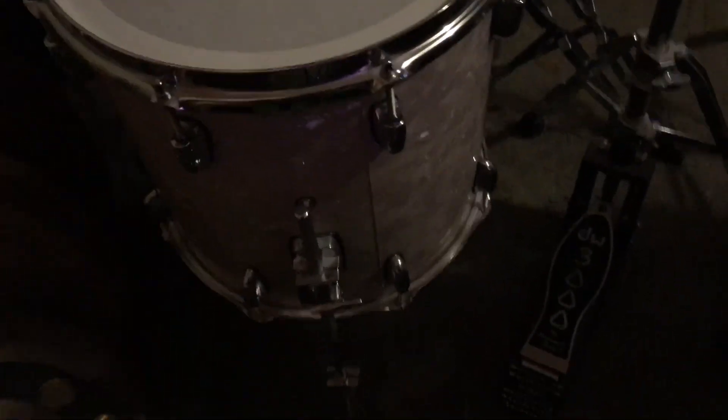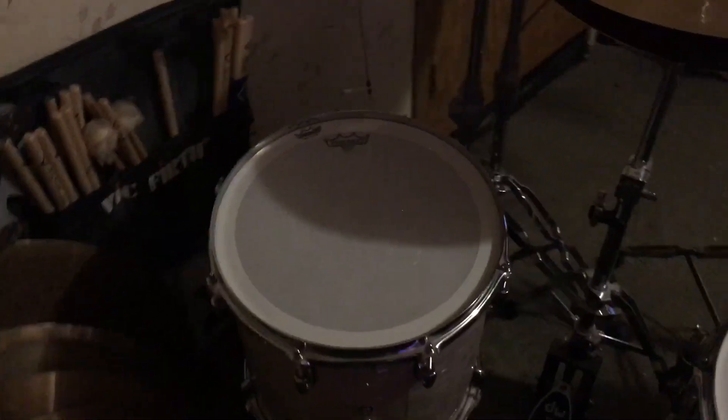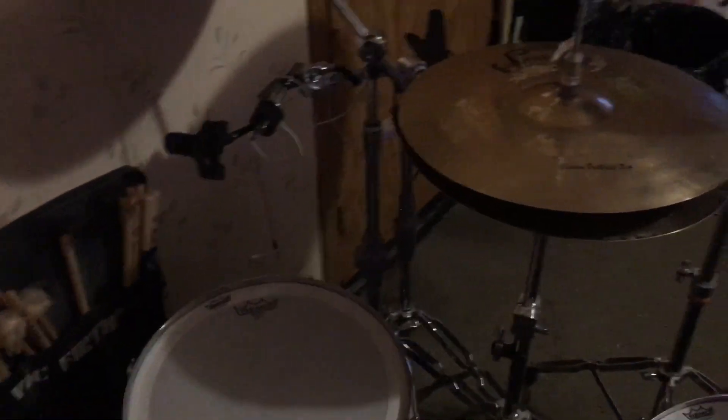Something I want to make note of is this seam right here — I don't like that seam. I think they could have done a better job, but whatever, it's a good kit and it sounds incredible.